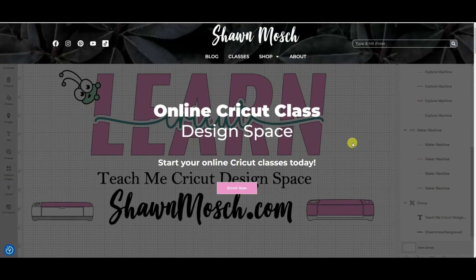So let's get started at shawnmosh.com online Cricut class. I'll drop the link in the description for this video and all you have to do is click enroll now.